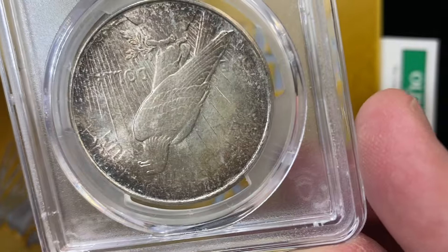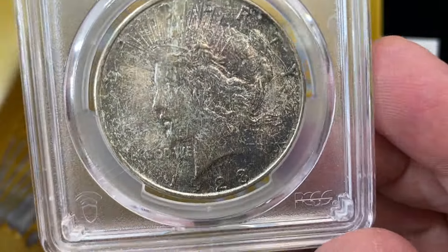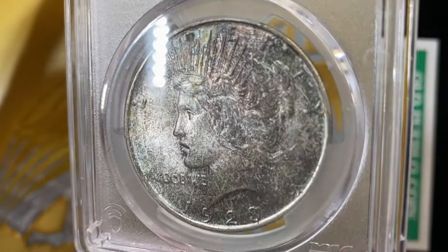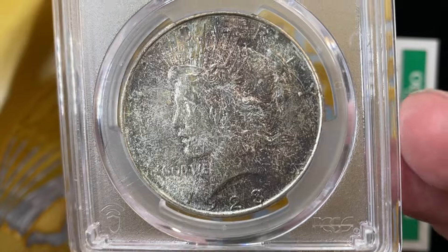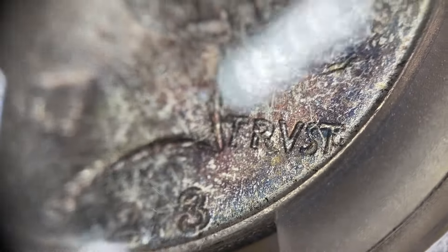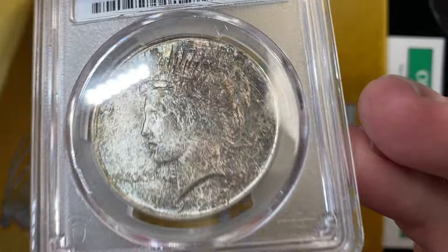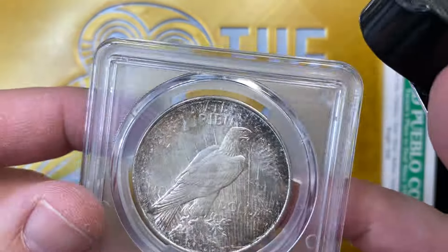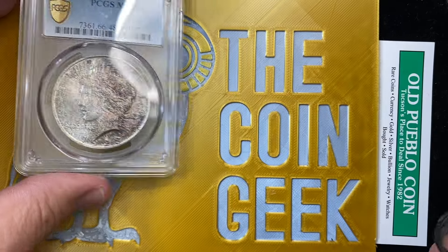Most of these coins are for customers. We'll talk about this 1923 Denver Mint — Denver Minted Peace Dollar. Super tough coin. This coin is actually graded Mint State 66. We'll have to get it in focus. It has a really, really interesting look to it up close — lots of different color and stuff. This did not CAC on that guy.